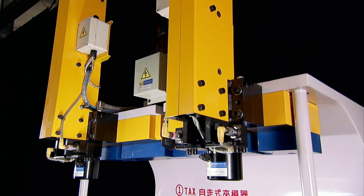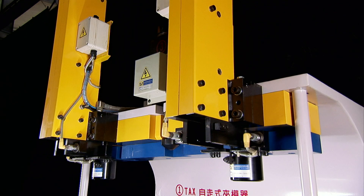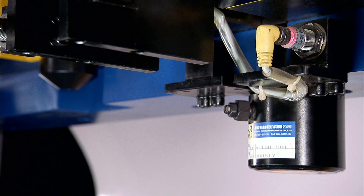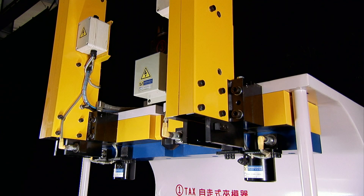T-A-S System: The special feature of this system is that it uses a pneumatic pressure mechanism to individually clamp moulds, and is suitable for use on larger hydraulic presses and injection moulding machines.